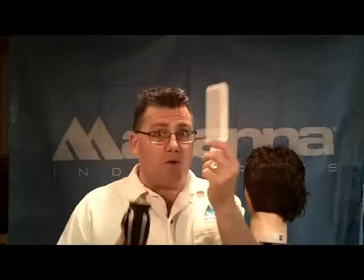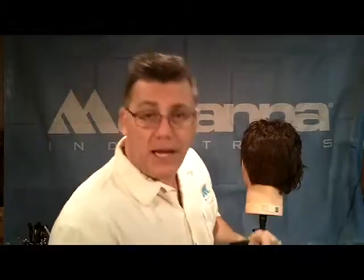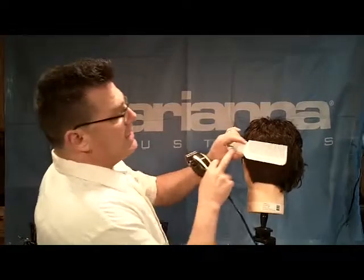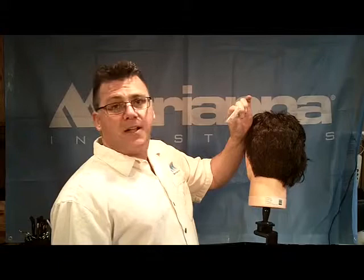I'm Clipper Guy and we are Clipper Cutting — Clipper Over Comb. Clipper Over Comb is called Clipper Over Comb because we clipper over comb with a clipper comb. A clipper comb is called a clipper comb because it's wider than the clipper. It's a smooth surface and a cutting platform we can work against. The clipper comb has a handle that we hold with our thumb and forefinger.